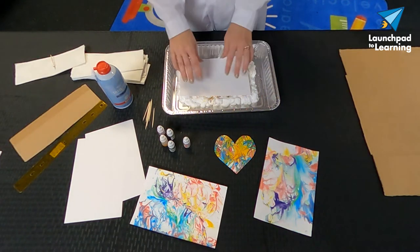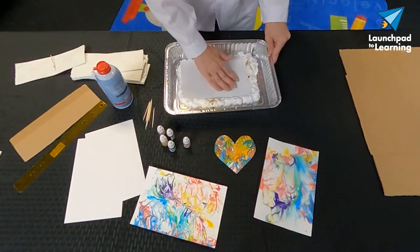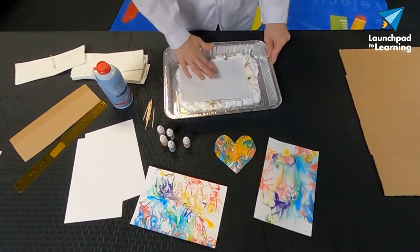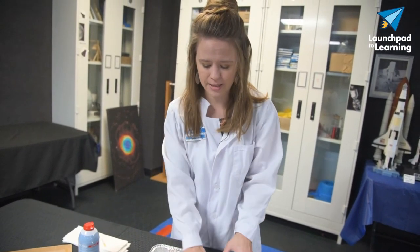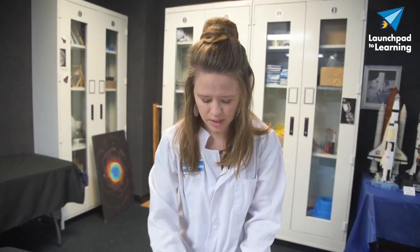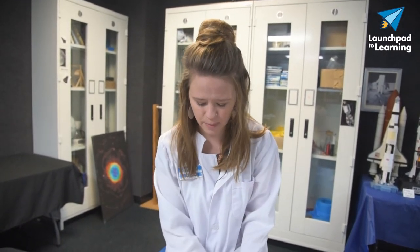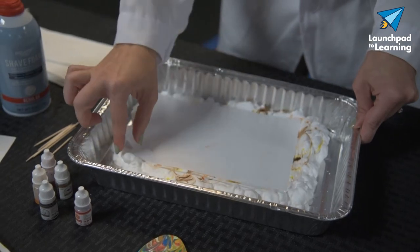Then we're going to get in there with our paper. We want to just press down gently and then do a nice gentle rubbing to really make sure that the shaving cream and food coloring makes contact with the paper, because if it doesn't make contact, we're not going to get that food coloring to lift up onto the paper — and that's what we need to create that marbled effect. Going back to the science, the molecules in paper are hydrophilic, which means they like water, so the food coloring molecules are really going to want to soak up into that paper.